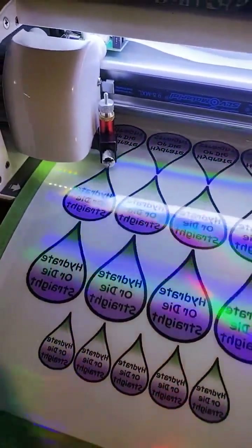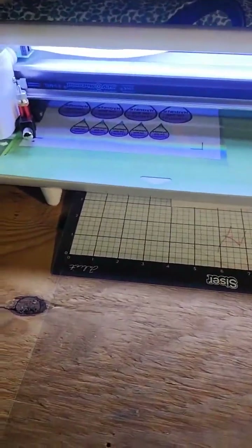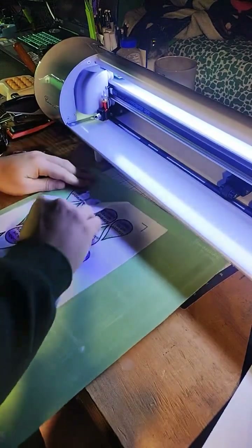That's so cool. It sounds like an alien device. No way it finished that whole sheet — no fucking way. Did it already finish that? Alright, is this the peel? There's the peel.